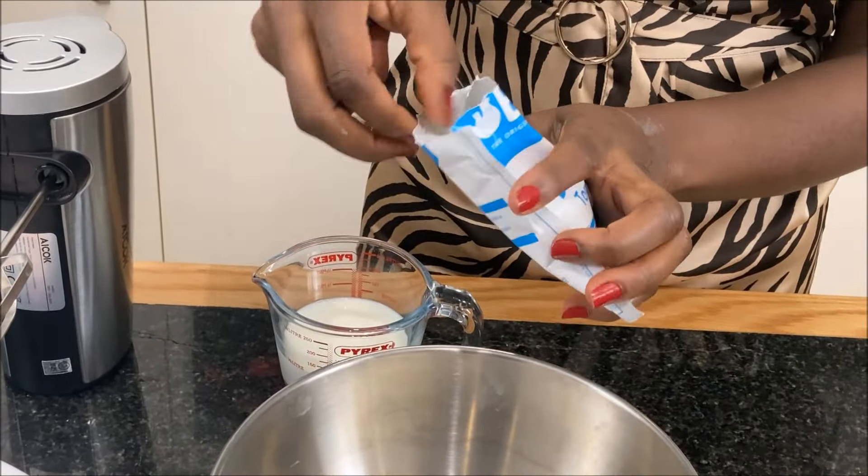After the jelly has firmed up, I will break up the sponge fingers, place them on top of the jelly and spread the custard all over. This is my whipped topping — I will spread it over the custard.